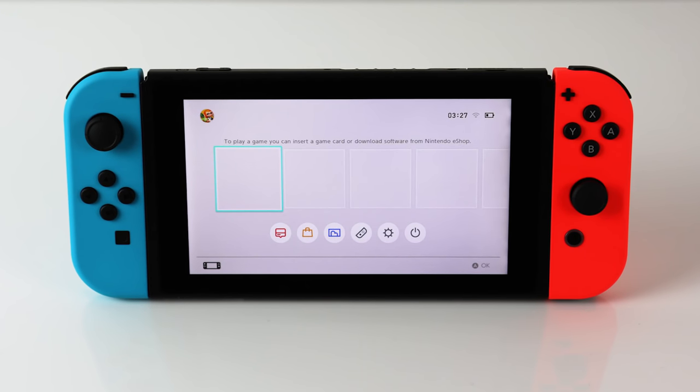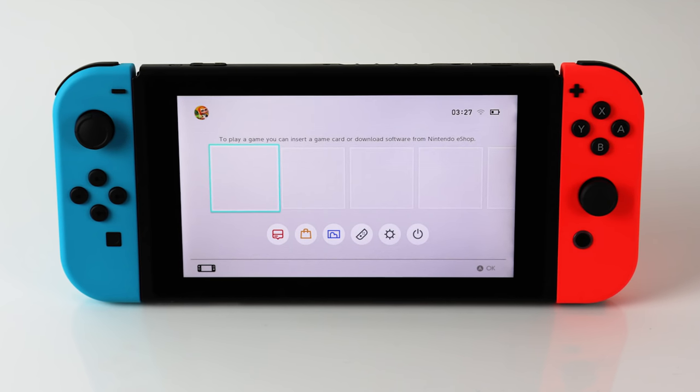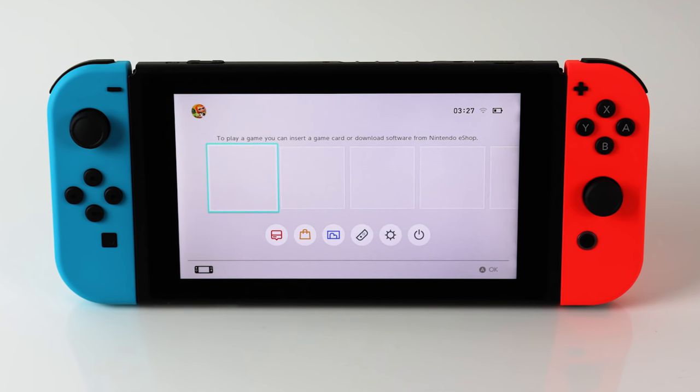For now, what we have is a strong foundation to build on. It's pricey and not without fault, but I can't wait to see where Nintendo takes it. If you did find this review useful or insightful in any way, please give us a like or subscribe below. Until next time, thanks for watching.